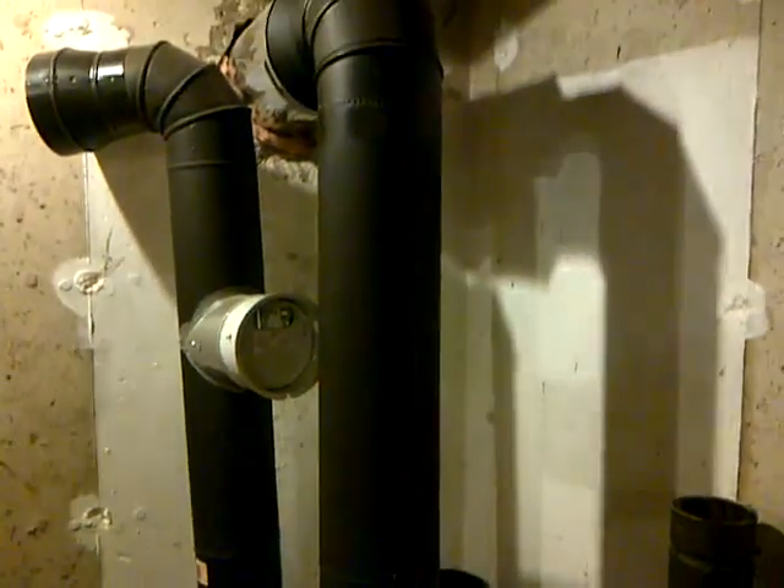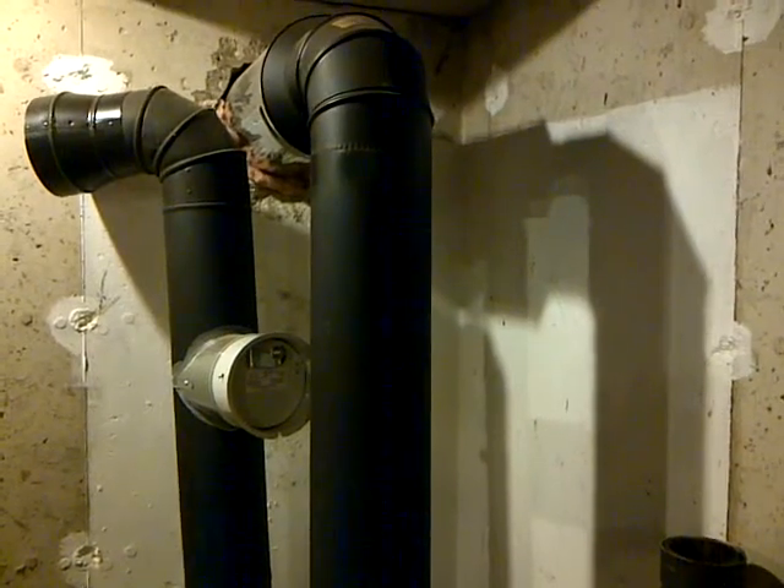This is an Upland 27 stove, probably made between 1980 and 1983. It's a rear exit to six-inch black pipe, located in my basement, and it elbows into a Class A chimney that then rides up the side of the house for about 25 feet.